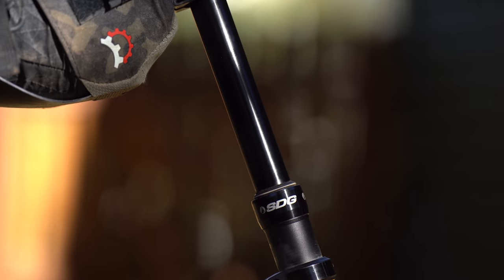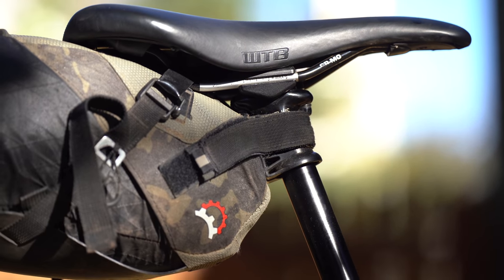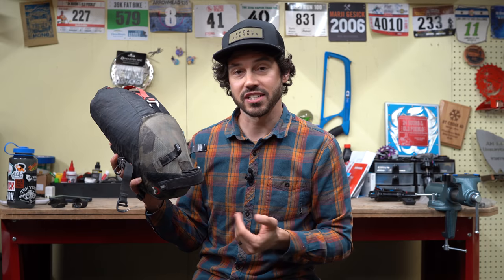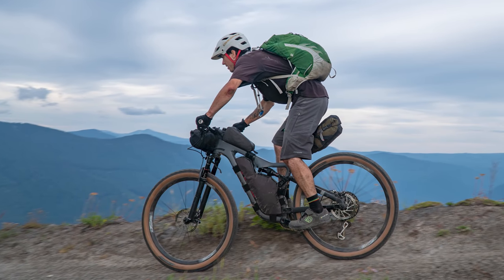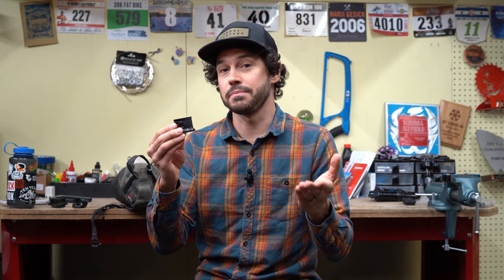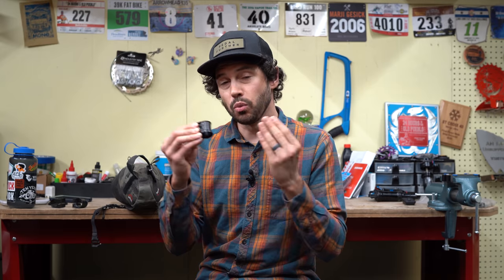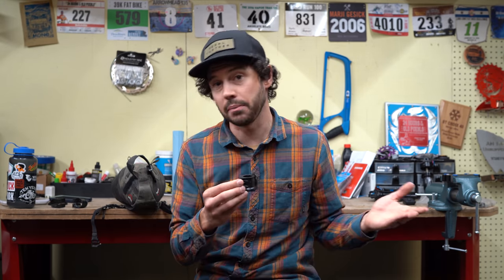The Valet works for seat packs as well — it's basically the same concept but in a much larger package. As you can see with this product, the Revelate Designs Vole, it fits the Valet perfectly, obviously on purpose. While dropper-specific seat packs are great because they account for clearance with the Wolf Tooth Valet, they're not always necessary. Folks that are taller or have larger frames can probably get away with buying one of these and using the seat pack they already have. The Wolf Tooth Valet is a great starting point if you're just looking to get into bikepacking with a dropper post.